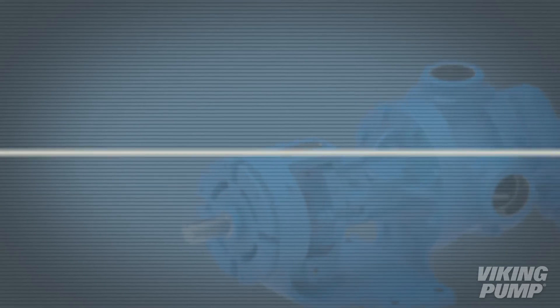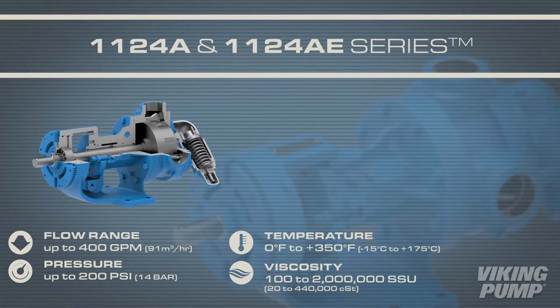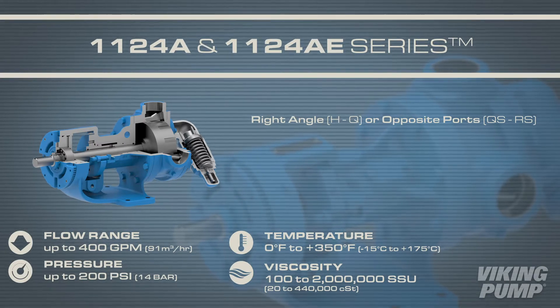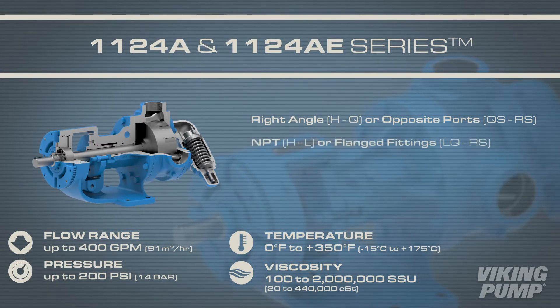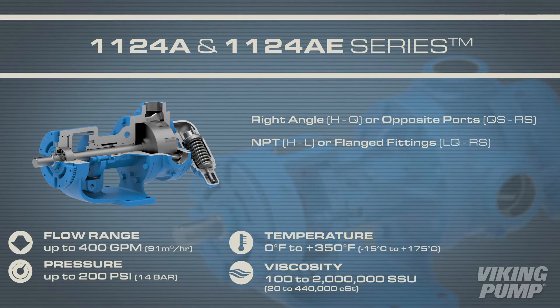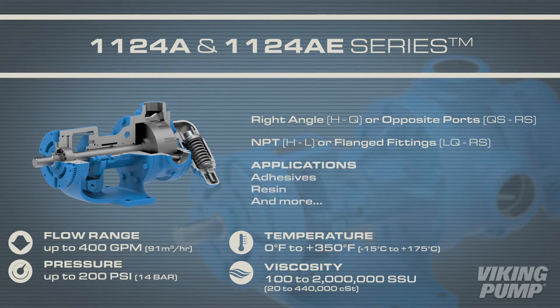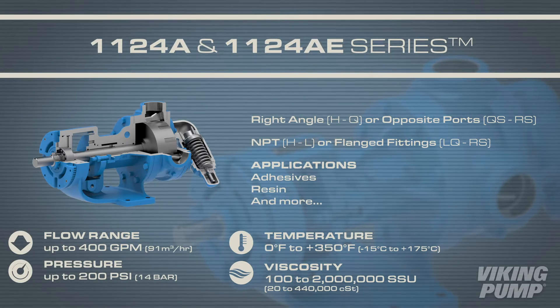The first in this lineup is the 1124A series. Depending on size, this pump comes standard with right angle or opposite ports. Also reliant on size, this series may come standard with NPT or flange fittings. The 1124A series is ideal for adhesives or resin.